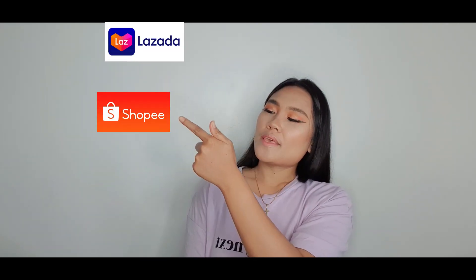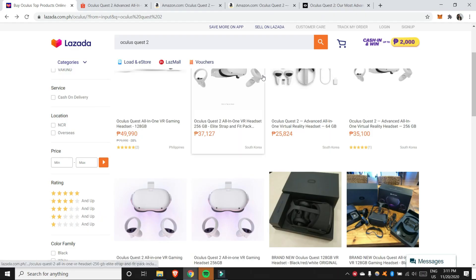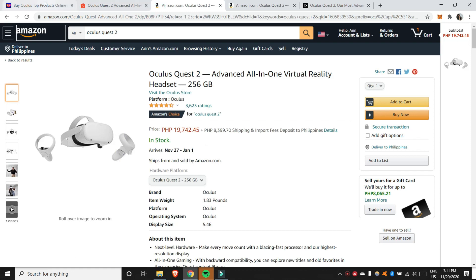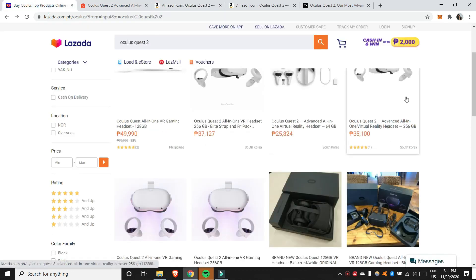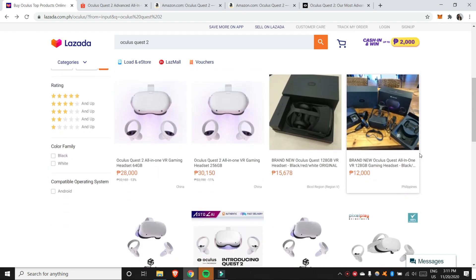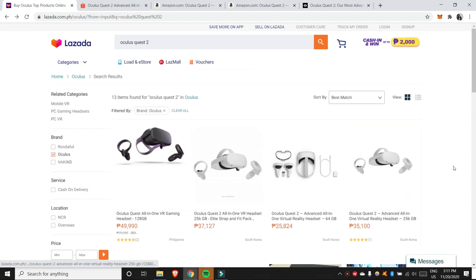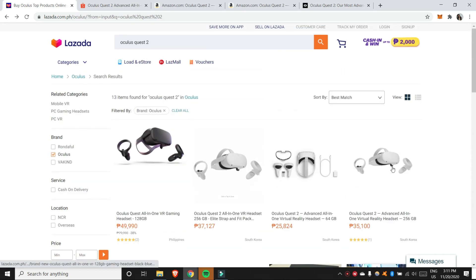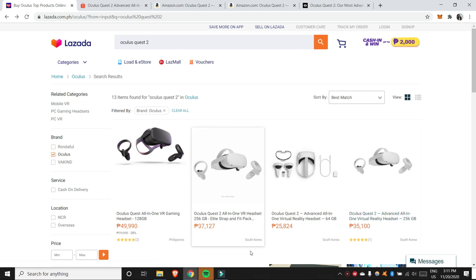So the question is, where can I buy an Oculus Quest 2? You can buy an Oculus Quest 2 on Lazada, Shopee, and Amazon. I will compare the prices of Lazada, Shopee, and Amazon. Here on Lazada, the Oculus Quest 2 is ₱22,000 to ₱35,000. The ₱22,000 is for 64GB and the ₱35,000 is for 256GB.